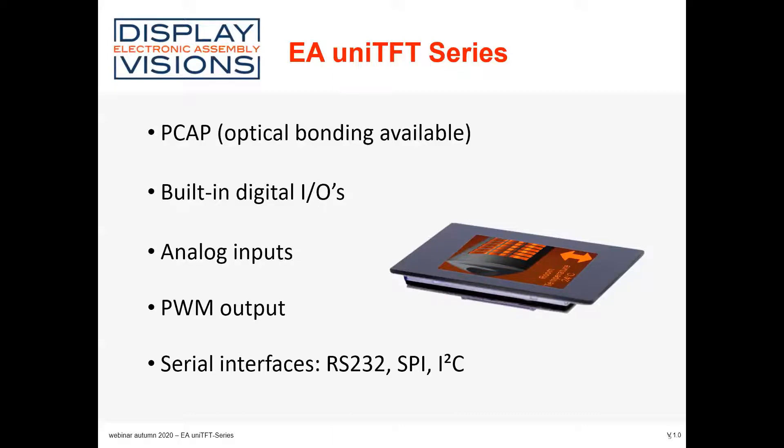The digital IOs are expandable up to 136 by an external expander. Additionally, there are analog inputs — 4 analog inputs on the display in total — plus a PWM output. The display also has a couple of serial interfaces: RS-232, SPI, and I2C are available.